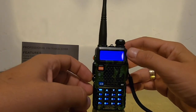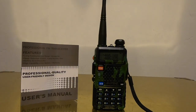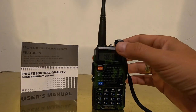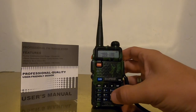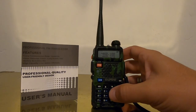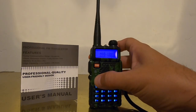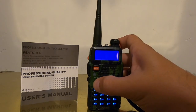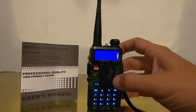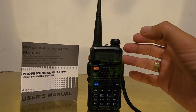Let's tune into 460.100, which is the local police department dispatch. Let's see if there'll be some things going on. Overall, just some quick features: you can dial in any frequency right in this dial pad. It's got all sorts of different functions. You can switch between A and B frequency — this is the Sheriff at 460.275. You can switch bands as well.